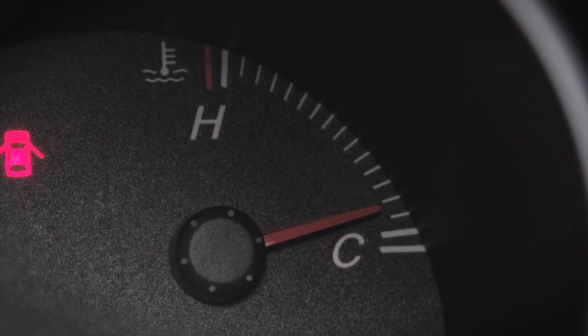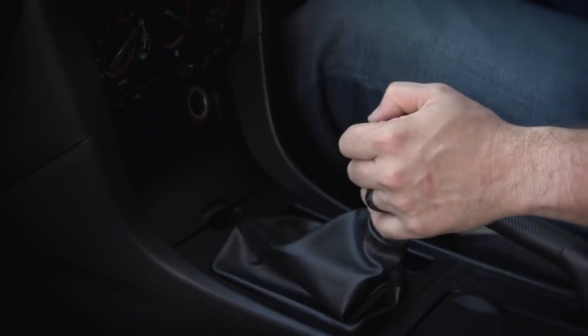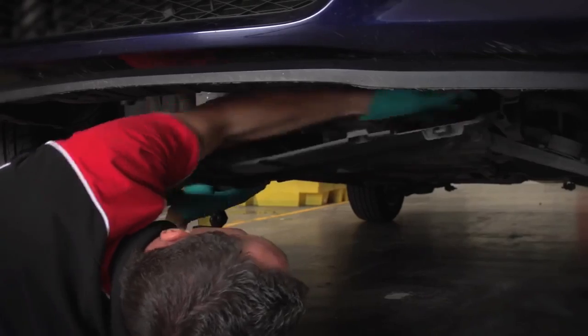Oil is best drained warm. To warm up gearbox oil, you need to drive the car for five minutes. Once done, turn the car off and raise it up. Remove any splash guards and under trays.